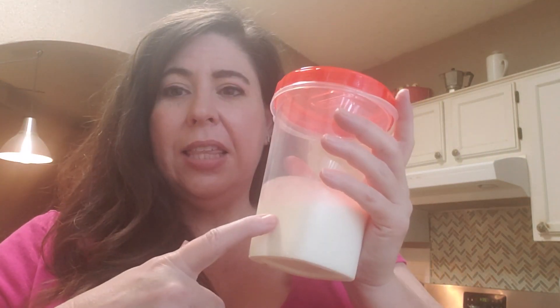Now here's the fun part — you take this and you shake and you shake! Check back in and I'll show you what happens. I've been shaking for about six or seven minutes, and if you notice you can't really hear the sound of the shaker anymore — that's because it's starting to get thicker.